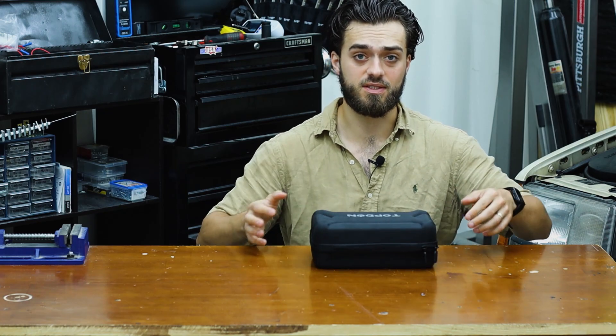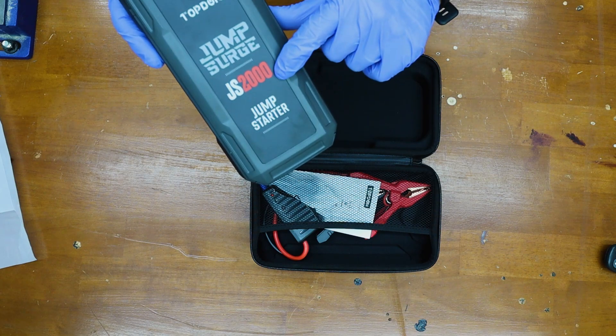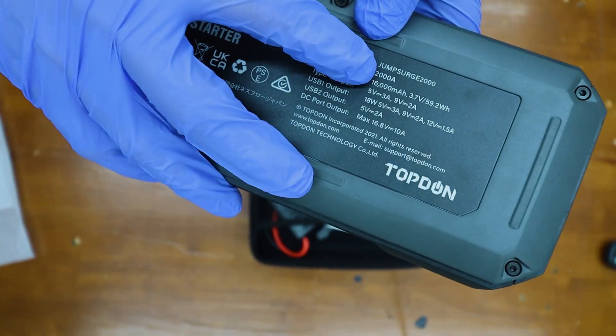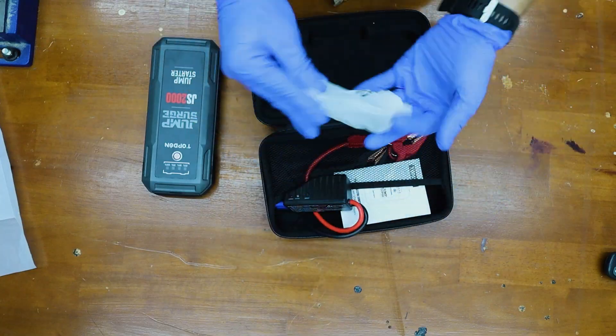Here is the carrying case that the top-down jump starter comes in. And here we are presented with the JS2000 jump starter. It's currently at 100% battery, and on the back of it, it says it has 16,000 milliamp hours. Who wouldn't test just how many times they can jump start a car?